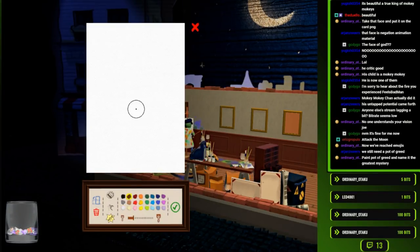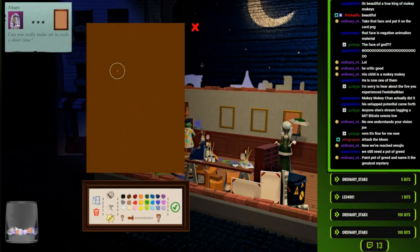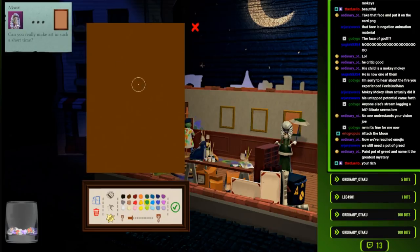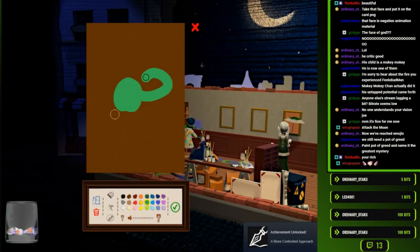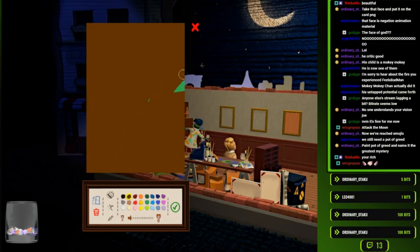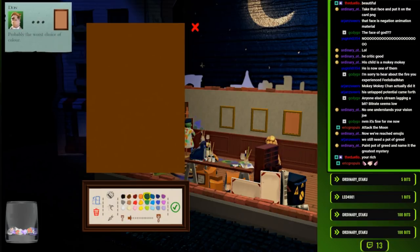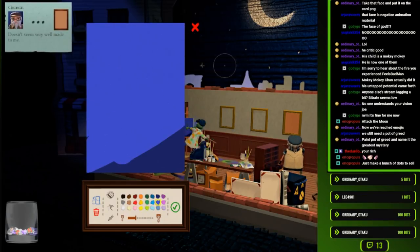Paint pot of greed in its greatest mastery? Okay, this will probably be my greatest work - my final form. 'Can you really make art in such a short time?' Yes, I can. What's the background of pot of greed? It's like blue, isn't it? Maybe like a slightly brighter blue. That'll make everything else look good in comparison. Wait, it's red?